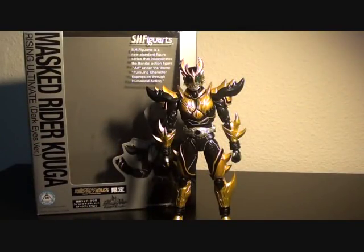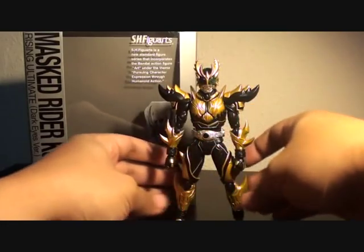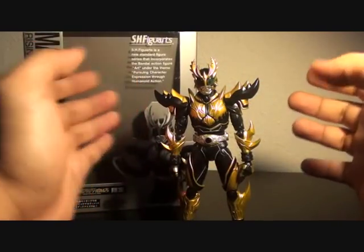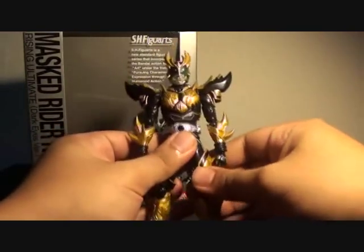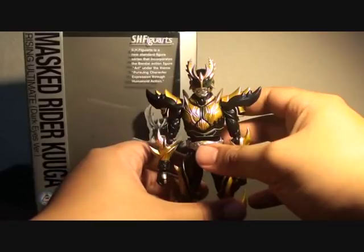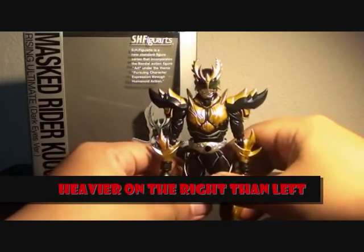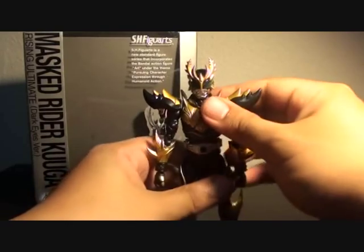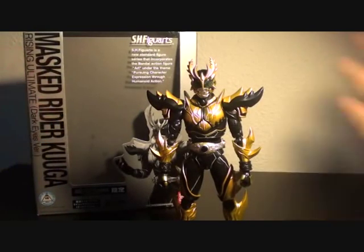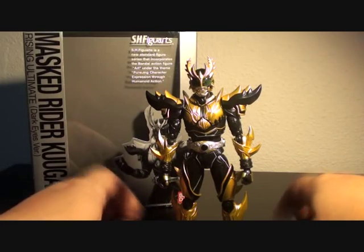Another thing I noticed is that this toy is not well balanced. Even if I adjust the legs or make him stand straight, he is tilted to his right. No matter how much I try to bend a couple of joints, he still bends to the right. This may be a huge annoyance if you are really keen on balance and precision with your figures. Let me know through the comment section below if you have the same problem.